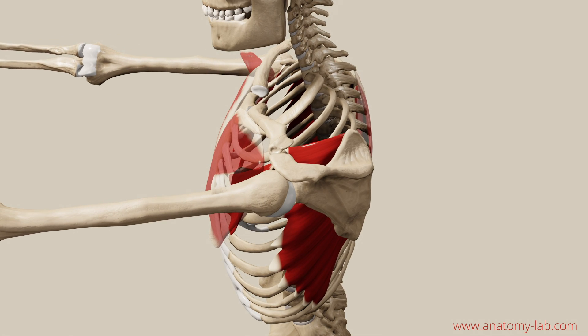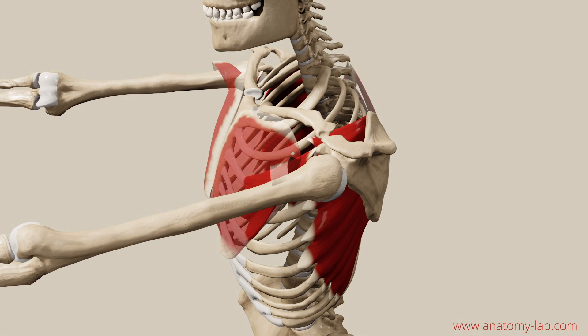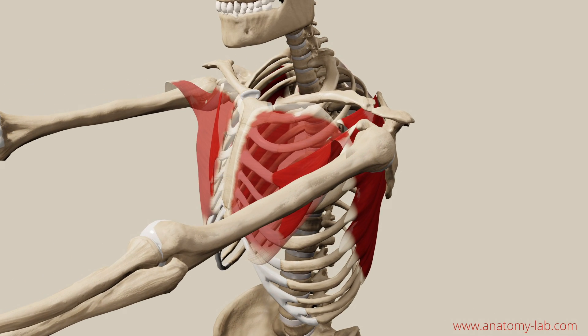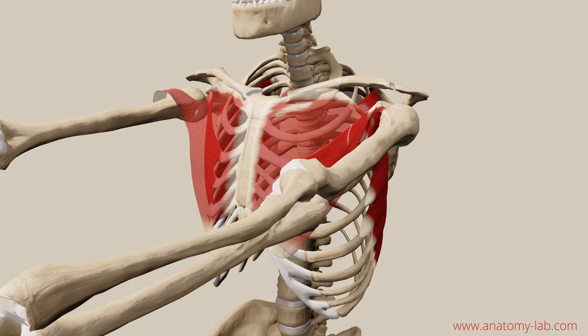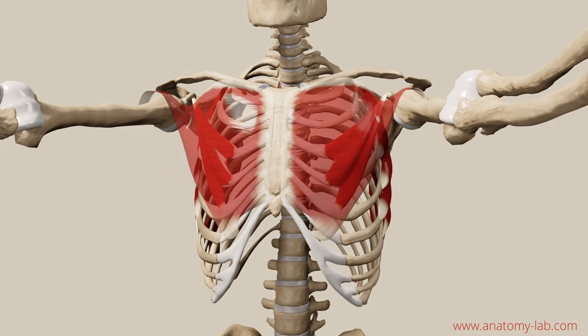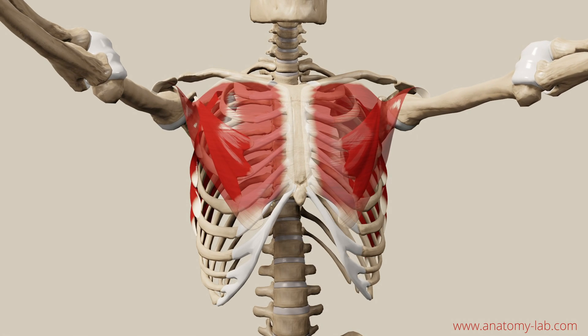Just feel when you slowly protract your shoulders how the muscles engage in the movement. You may want to palpate your pectoralis minor and major and feel the fibers. I also invite you to play around with the range of motion and with the placement of the arm — you can have them lifted like shown here, or just drop your arms.